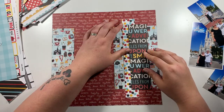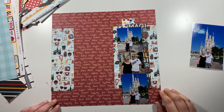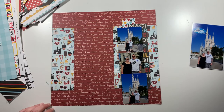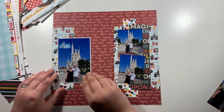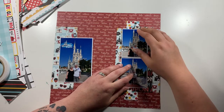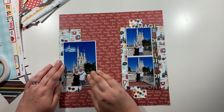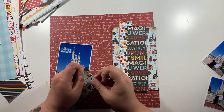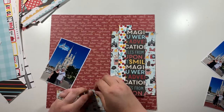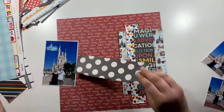I'm using a mixture of Magic and Wonder, which is the first Echo Park Disney-themed papers collection, and also Say Cheese 4, which is the latest one from Simple Stories, and I'm just mixing them all together. My tip for doing this would be to find common colours between the older collection and the newer ones — find colours that are common and pair them up. That is my main tip for using older stuff.